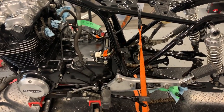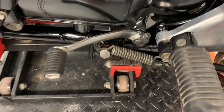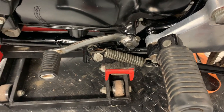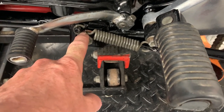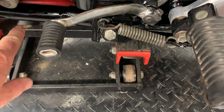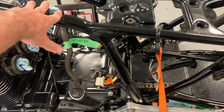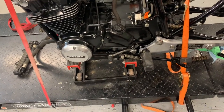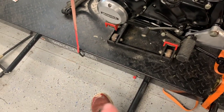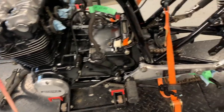Just a couple of key points — that spring was a huge pain to get back on. I used a spring puller but couldn't pull it, so I ended up putting a ratchet strap around the handle of the spring puller and ratcheting it to the bar on the lift. Had an extra pair of hands to stabilize the bike and kept cranking with the ratchet strap until I could get the spring on. Two of us tried to pull it on manually and even used a foot stirrup I'd made before — couldn't budge it.